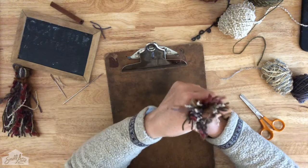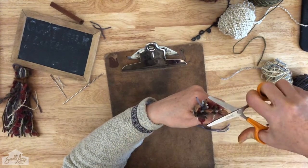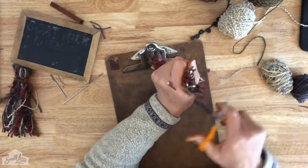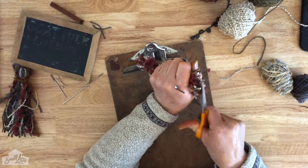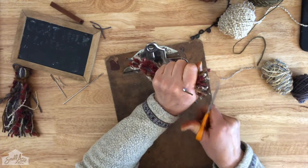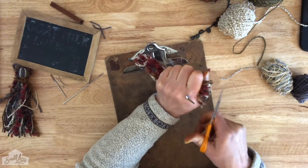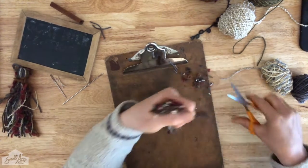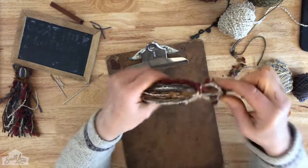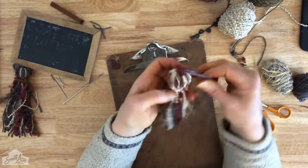Then I'm going to come to the bottom of my tassel and do just a little bit of trimming. It's art yarn, so it doesn't have to be perfect. There you go — art yarn tassels, perfect stash busters.